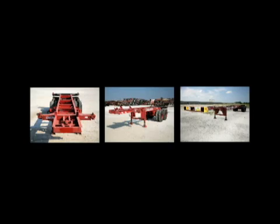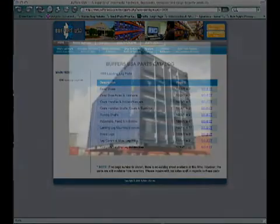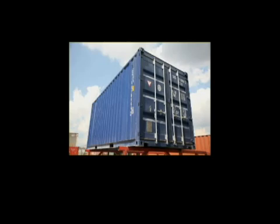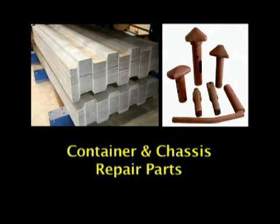This completes our review of the most common types of chassis in use today. Remember, you can always find detailed, up-to-date information about our expanding inventory of chassis parts in the Buffers USA catalog in print or on our website. You may also want to review other modules on this disc to expand your knowledge of the parts sales opportunity for containers, as well as get more detailed information about some of the most requested container and chassis repair parts Buffers carries in its constantly expanding inventory. Thank you for watching.